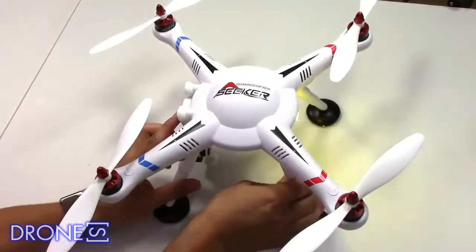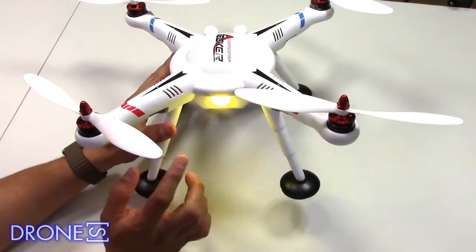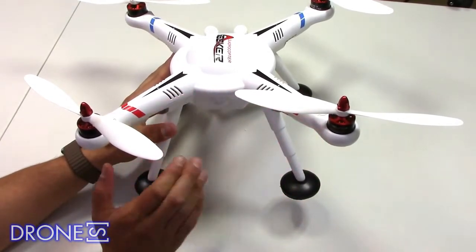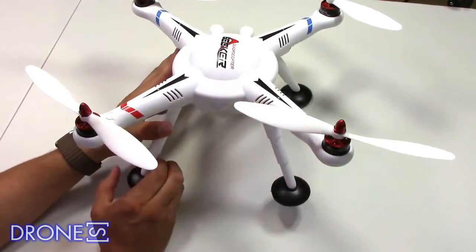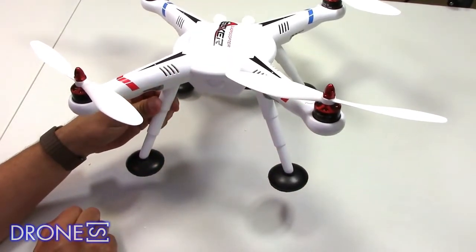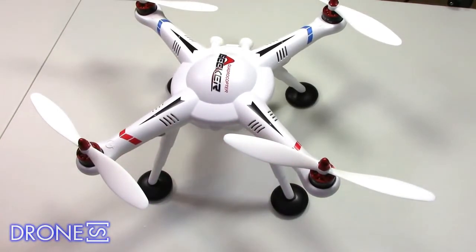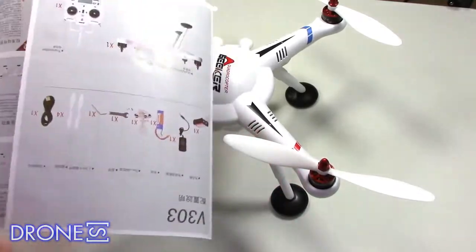There are various models of the V303. We tested a version which comes with a GoPro mount, but there are others with included cameras, gimbals, and more. The mount is very basic and will accept a GoPro Hero 4 or Hero 3, but not GoPro clones such as the Kiku WiFi sports camera, which is fractionally too deep.